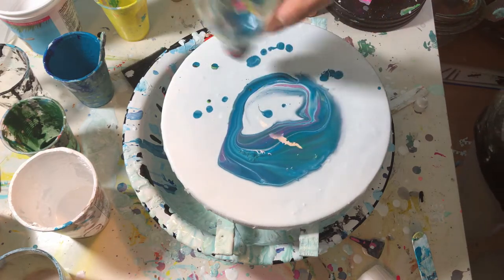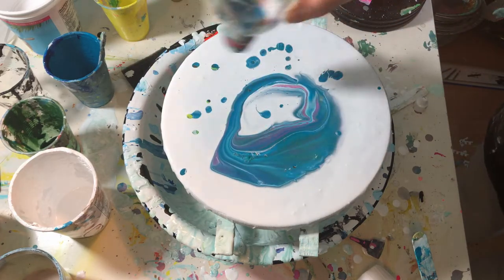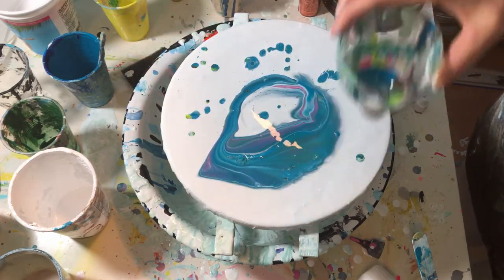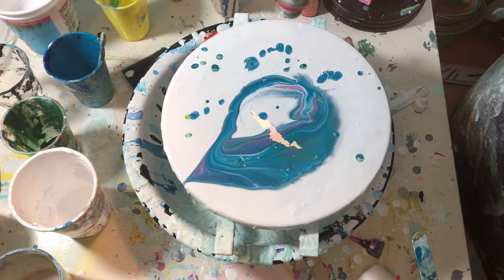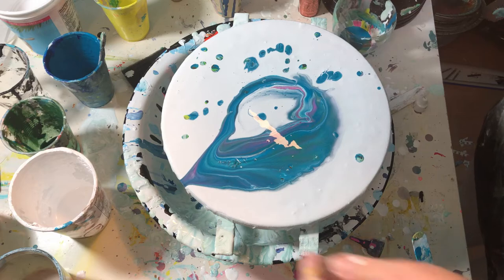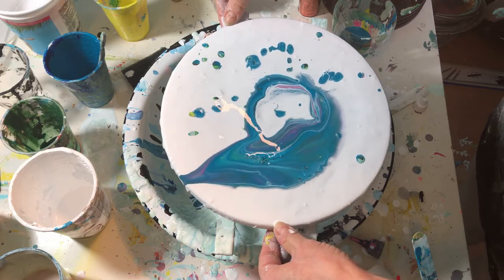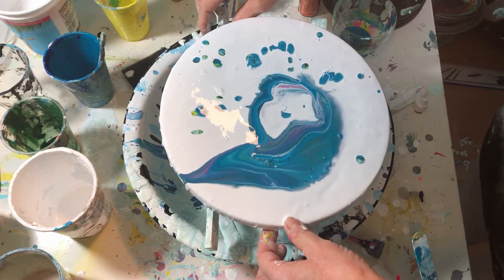So it's mostly blue now — the blue took over. Looks kind of neat though. It's like a leaf. It looks like it's not straight on that side. I don't want all the paint going that way. I need to try to prop it up a bit.